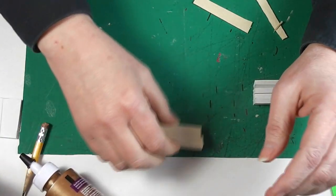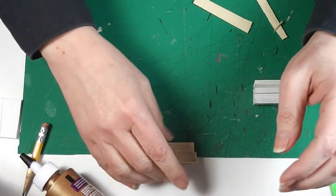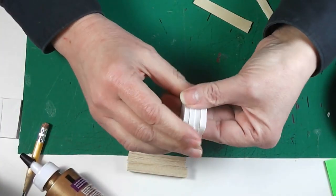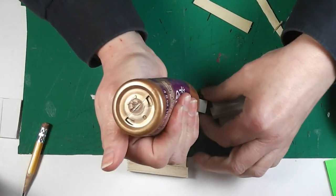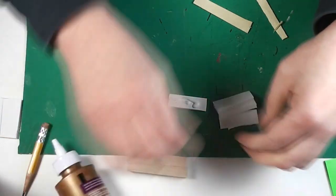Before we start wiring, or marking for our wiring even, we are going to make ourselves a little handy tool to help us in that marking. So what I've done here is I've cut four pieces of scrap foam core. This is one way to do it, and this will fit my pencil.